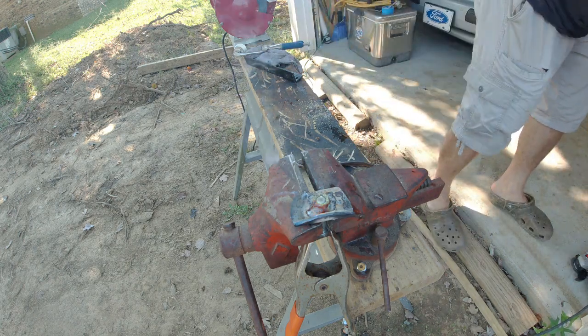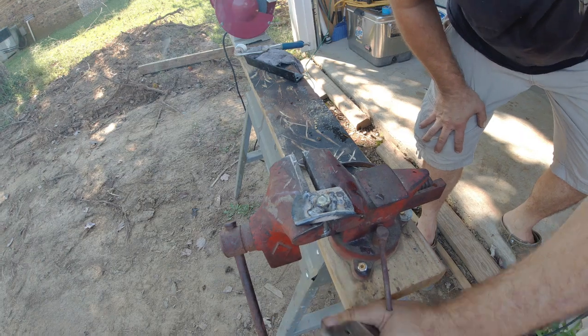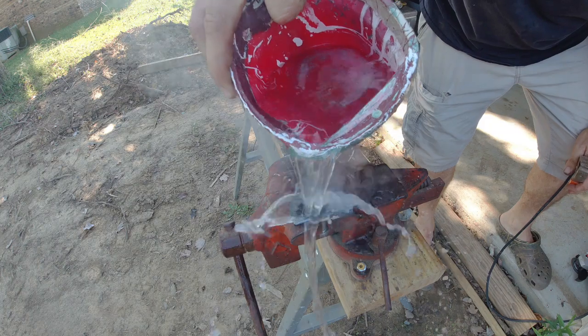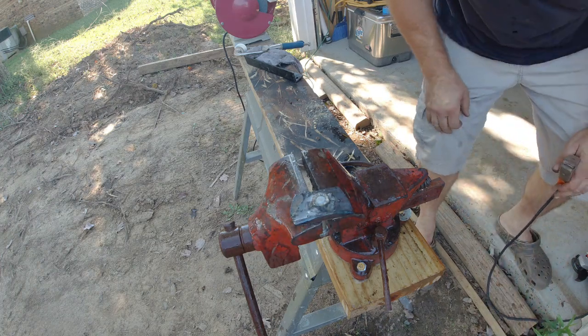That should do it for that. Let's pull the clamp off. I'm gonna dump a little water on that to cool it off. There we go - that's better. I guess that's the beauty about doing this outside.